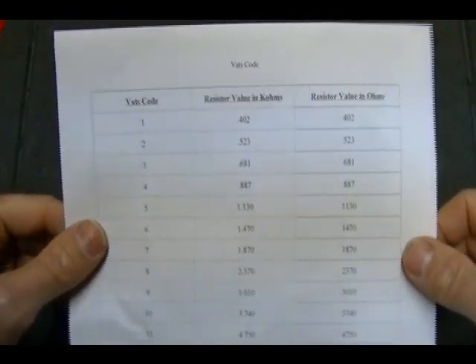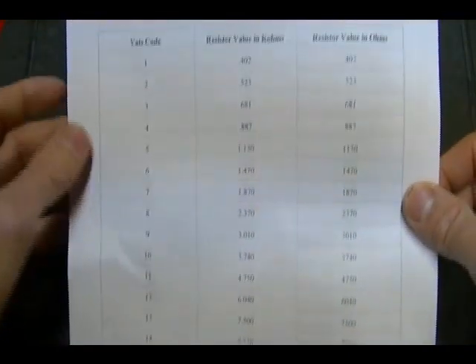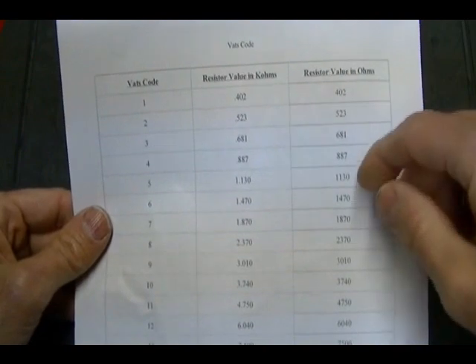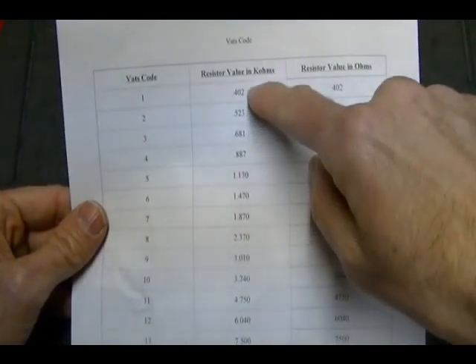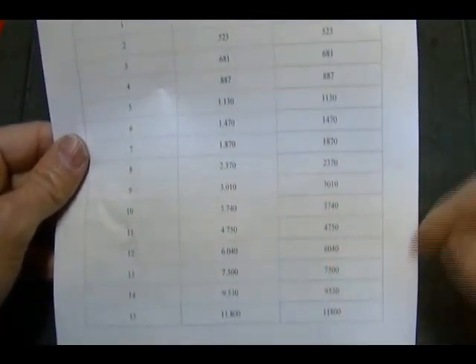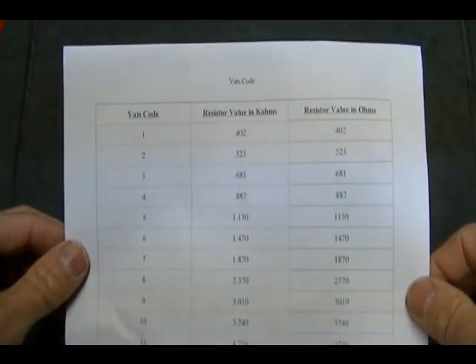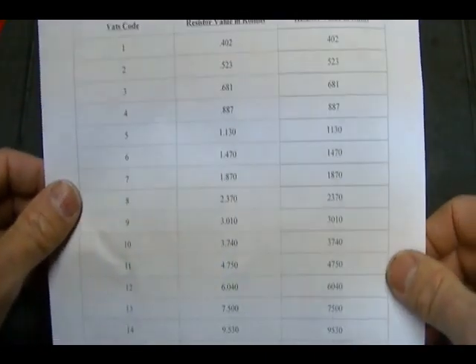I made a chart showing the relationship between the VATS codes 1 through 15 and the resistance or ohms value of the resistor. Here are the ohm values in K ohms and the ohm values in ohms. I will put this chart in the description below the video.